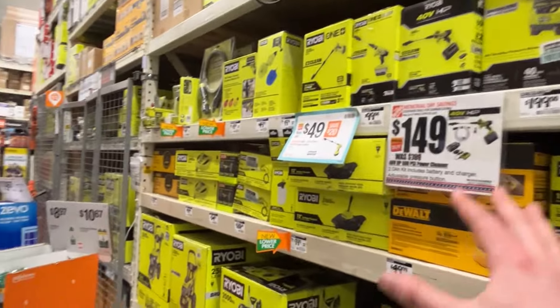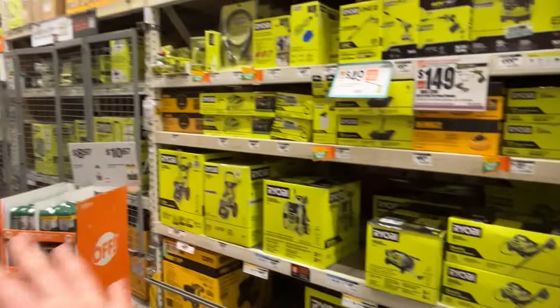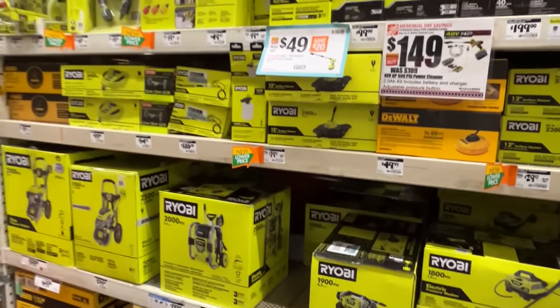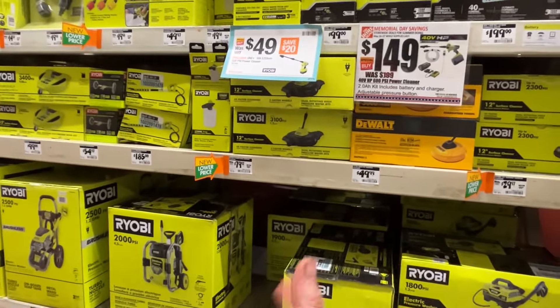Here's an aisle I don't really cover too much — the pressure washer aisle. It's amazing how much DeWalt and Ryobi have taken over this aisle. There's actually no Milwaukee in this aisle at all, no Makita either, even though I think they both offer pressure washers — or at least I know Makita does.